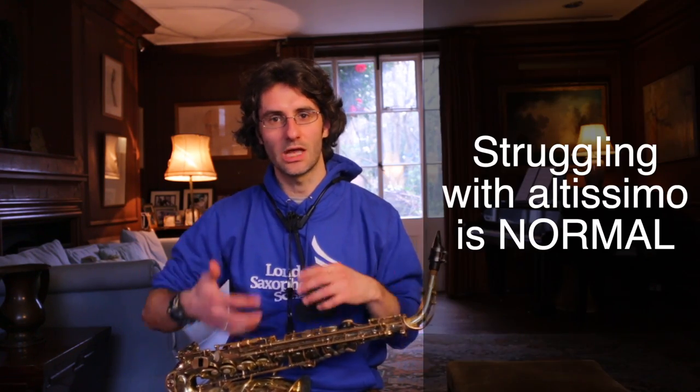So guys, you want to play the altissimo range. The first thing you want to know is that the altissimo range is a killer — it is really hard. It's not to discourage you, but it's important to know that if you struggle, it's normal. Everyone struggles getting into the altissimo range. Today I want to show you a little trick to bridge into the altissimo range.